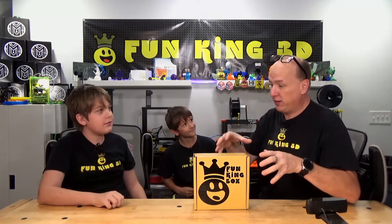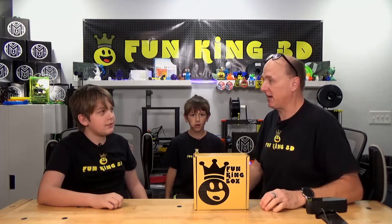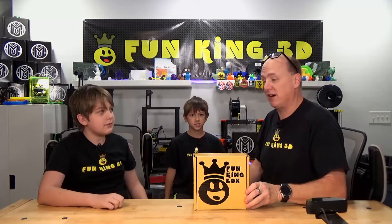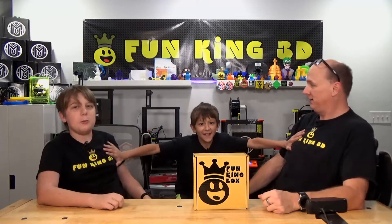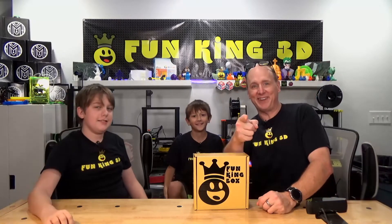Now the Maker Box is a very successful product, and we have a lot to do with that success. So what better time than to announce the Fun King Box. Now Dad, what does this box include? Well, we're actually going to go over that when we unbox this after the intro. What's the cost of this box? This box has four easy weekly payments of just $9.99. Can we just open the Fun King Box already? Yes, right after this.